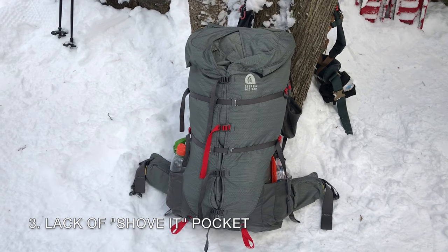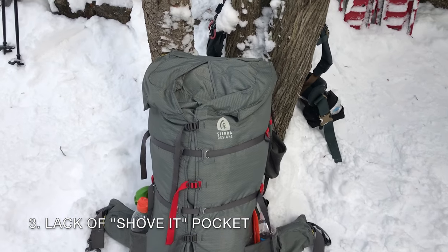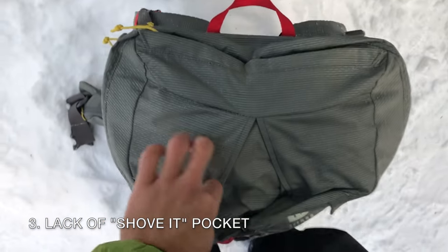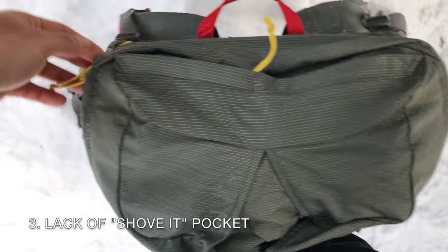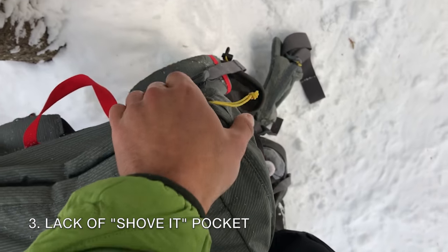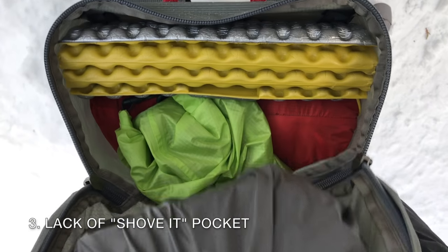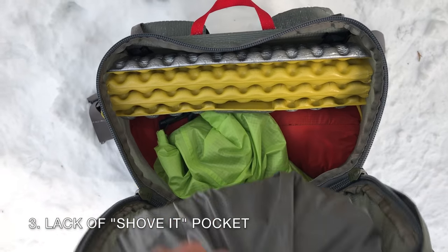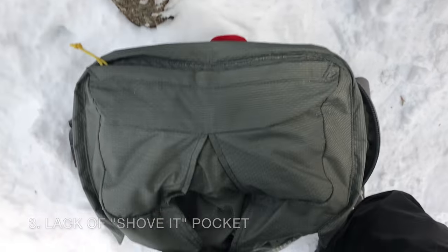No back mesh pocket: I think if Sierra Designs could think of a way to include a large mesh shove-it pocket without impinging on the gusset functionality, they would include it. It's what a lot of users seem to want. However, I've found that it's really not necessary given how easy the top lid opens. Normally I would put my sit pad into a shove-it pocket, but with the Flex Capacitor, I just put it towards the top of the pack. Any wet clothing can be hung on the compression straps to dry. The lack of this pocket may take getting used to, but it's not a hard feature to give up.